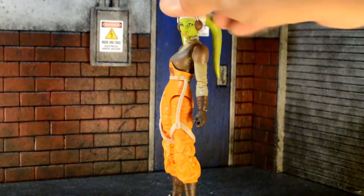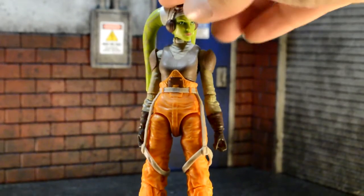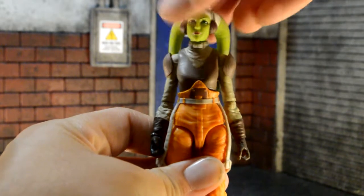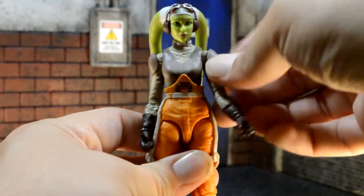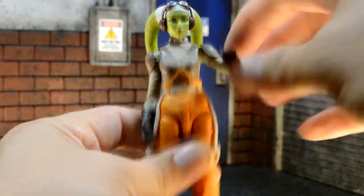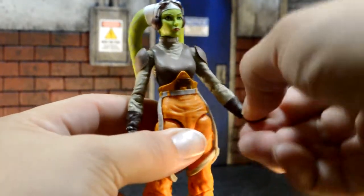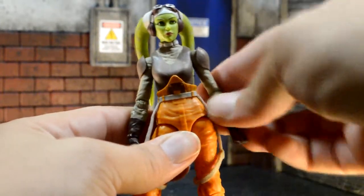Alright, so let's go over her articulation now. So her head rotates side to side, but it is hindered by her hair, though you can get it over her shoulder if you really wanted to. It does look down a bit, up a bit. Shoulders are 360. Single-jointed elbow. The wrists have a hinge, up and down — a little hard, probably got to crack the plastic.